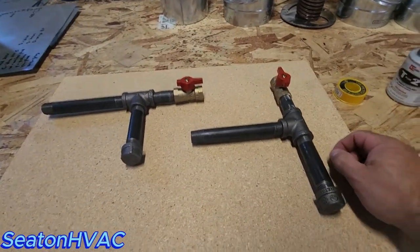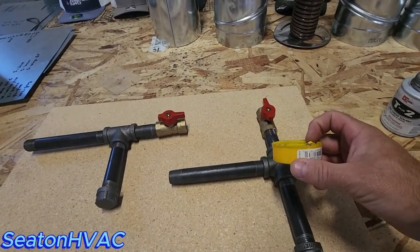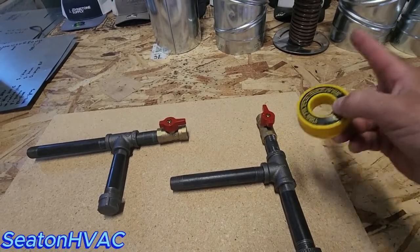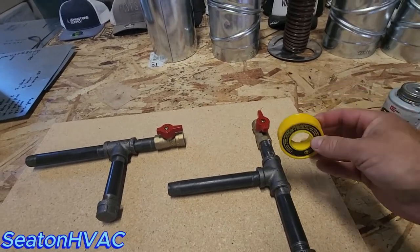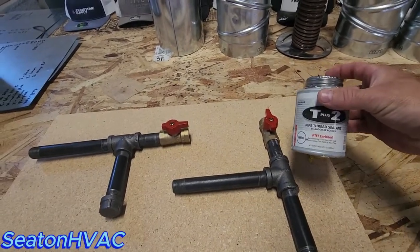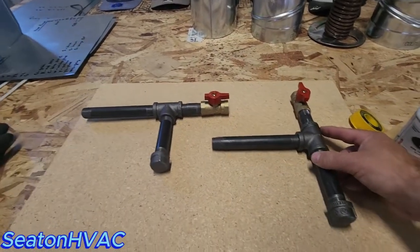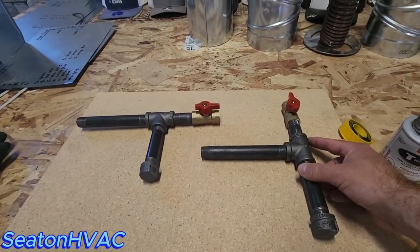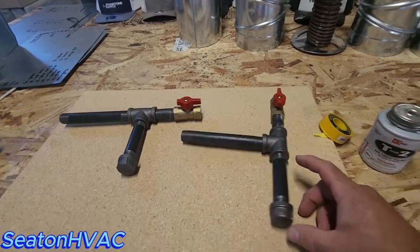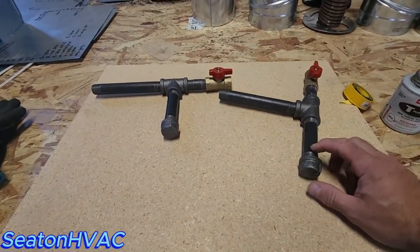Another thing when doing your gas piping and your black iron: take your tape and do two or three revolutions around your threads. That's how I do it — clockwise, so when you tighten your fitting on, it doesn't come off. Then dope it over the top of the tape and tighten it down good. You'll never have any leaks. I just finished a job that had probably six or seven hundred feet of piping, and I didn't have a single leak on it. Held pressure, got my green tags on it, and we're good to go.